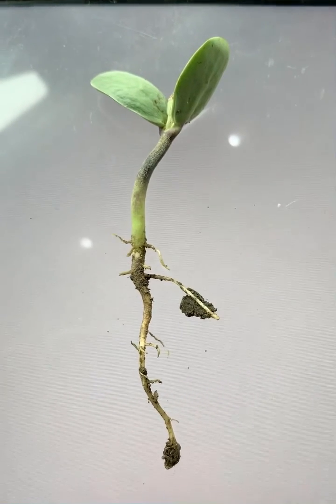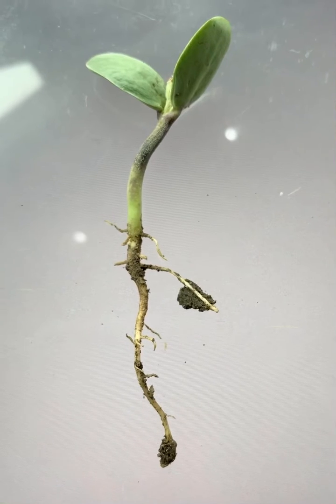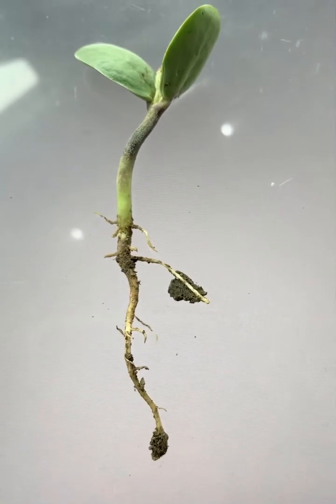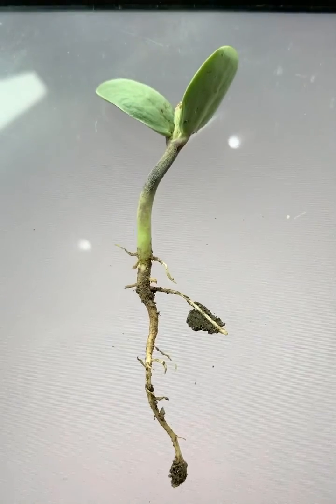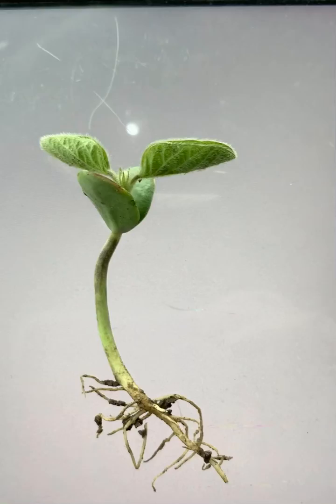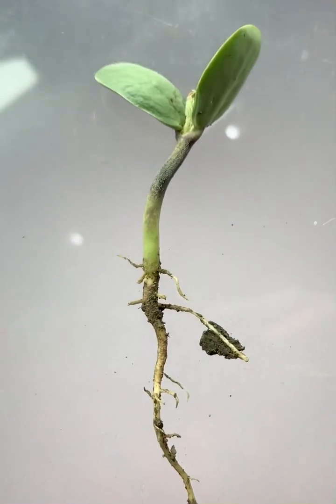This weekend we're going to have some very cold temperatures. We're looking at freezing temperatures Friday morning and below freezing temperatures Saturday morning. We've got a lot of beans that look like these guys right here, and I've gotten a lot of phone calls today about whether or not the freeze is going to kill the beans.